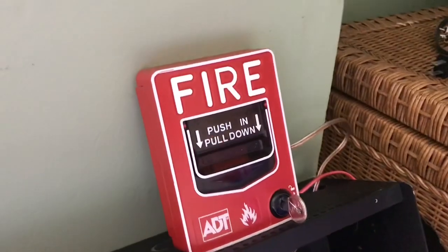All right guys, so this is gonna be an interesting mini system test. We have the BG12LX here, and we also have all of these wheel lock devices wired up. They are all on code 3 and it's extremely loud.